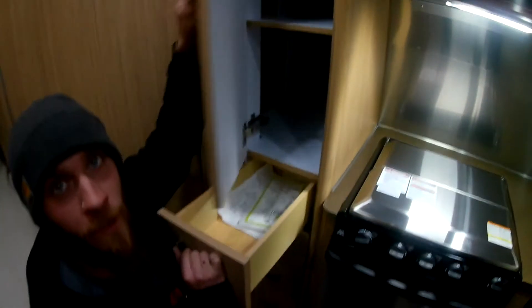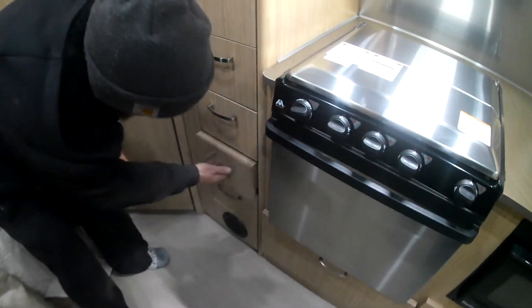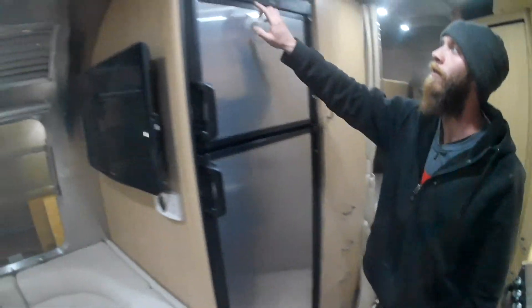Coming over this way, you have more storage, a little pantry space, and cooking utensils. You'll decide what to use all these drawers for — there are plenty: one, two, three, and four over here. This is a heating vent.